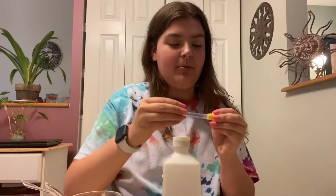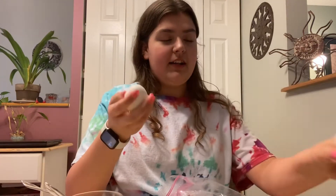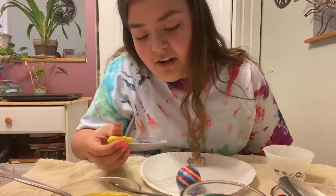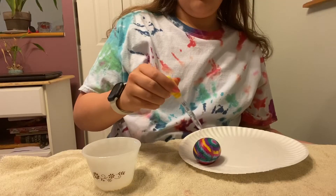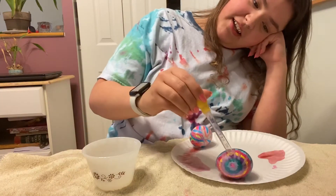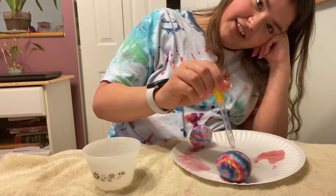This next egg is supposed to kind of mimic tie-dye. You're going to need Sharpies, rubbing alcohol, and a little eye dropper. You're supposed to color on the entire egg with a Sharpie so it's all nice and colorful, and then take the eye dropper full of rubbing alcohol and it's supposed to make the color spread out. Here's the one I did — very cute — and this is the one my mom did; she helped me because I was taking way too long. It's like it doesn't really do anything dramatic, but you can kind of see little drip marks, which is cool.